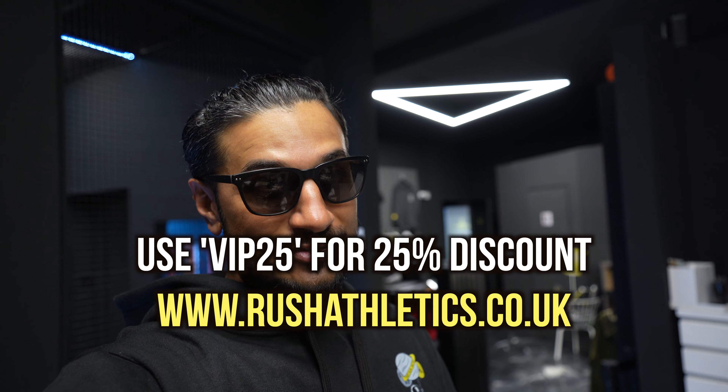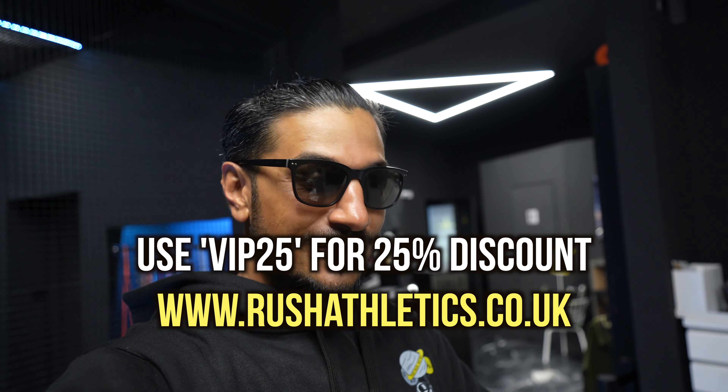Got a code on the website — VIP25 — if you guys want 25% off everything online. I'm going to shut that code down very soon. So just celebrating and saying thanks to some of you guys.